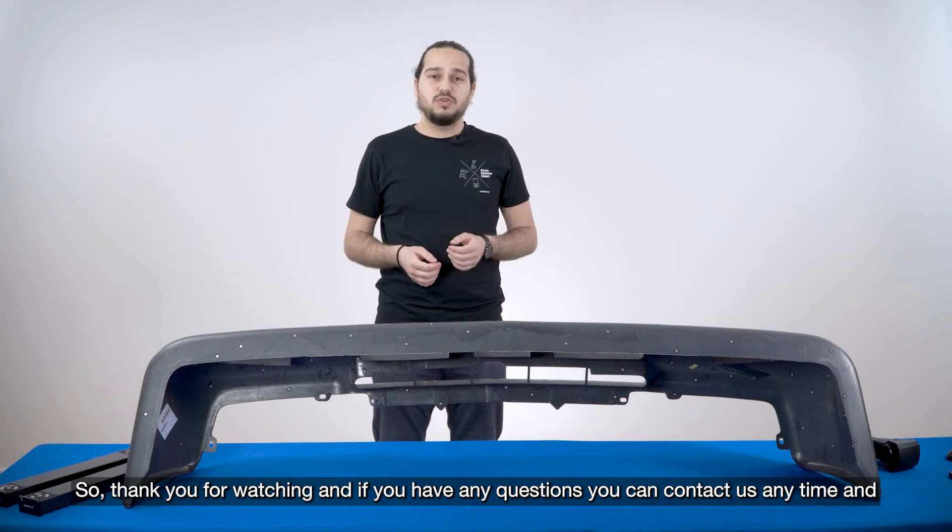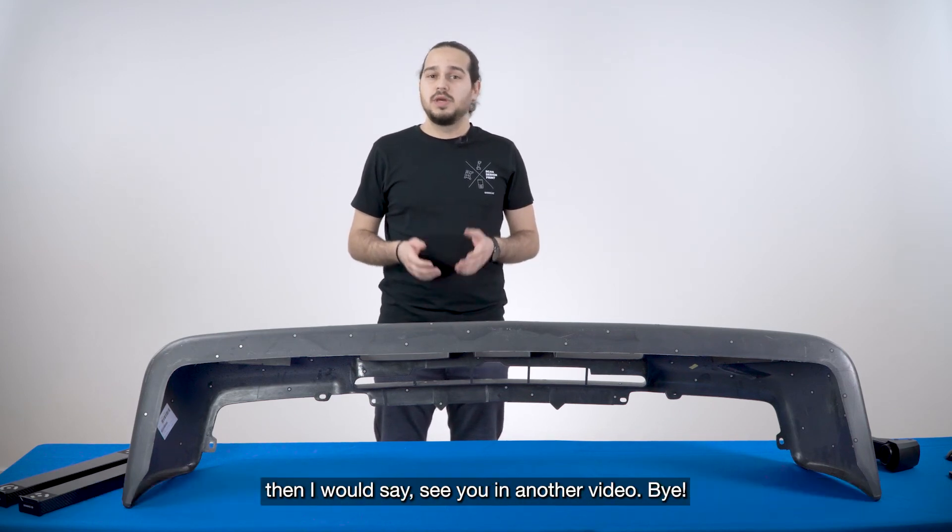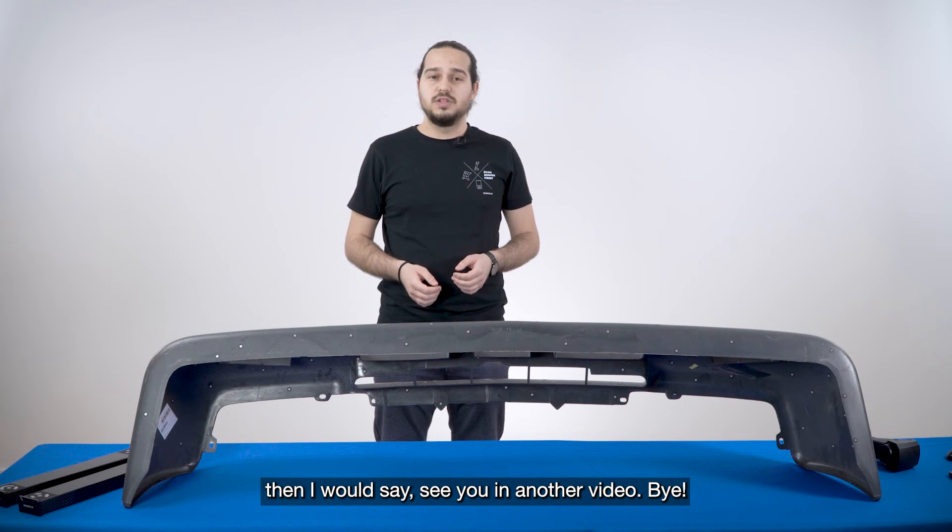Thank you for watching and if you have any questions you can contact us anytime. See you in another video.